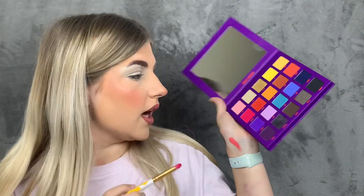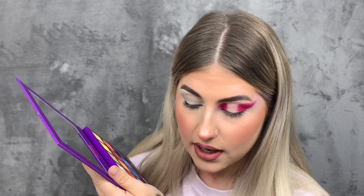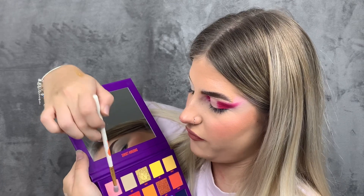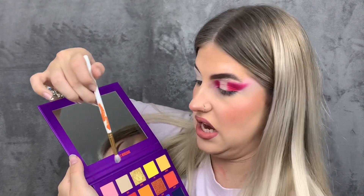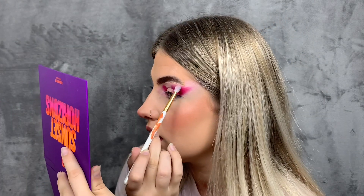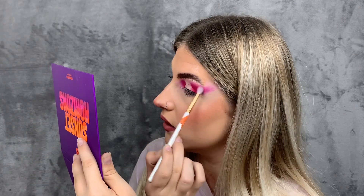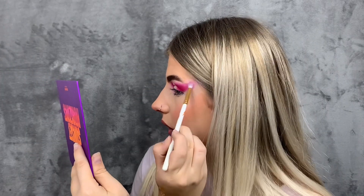There isn't really an inner corner shade in this palette at all, which I wish there was. I'm going to use a different pastel shade called Dusk and see if that does okay — it hasn't got as much fallout like the yellow and orange did when they just fell straight onto my brush. I'm just going to pop that on there and blend out the pink. It's actually quite pigmented — it's a baby pink so it should blend out the color quite easily.